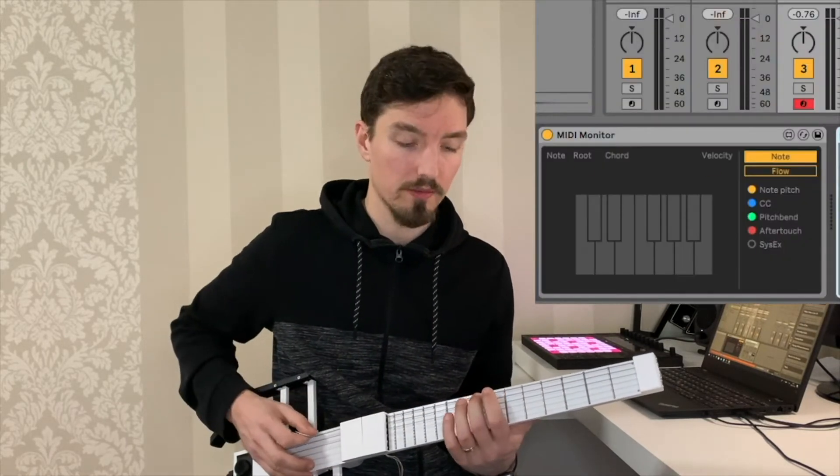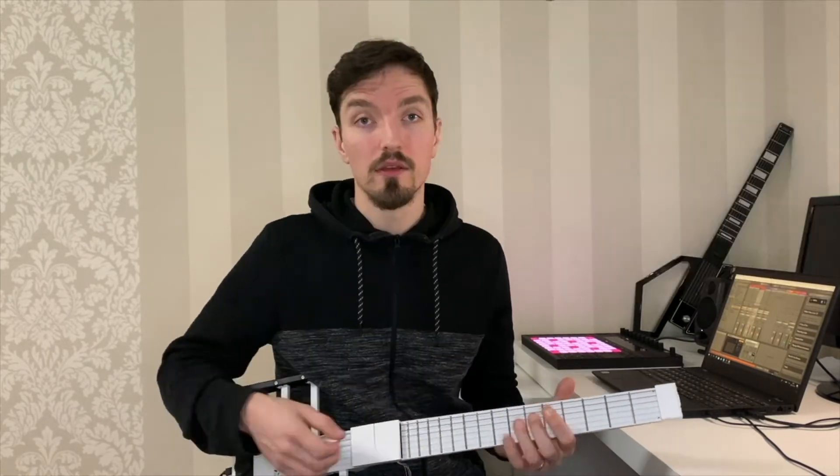The fretboard contains 15 segmented frets that help detect the position of your fingers on the string. This combined with the tuning which you select digitally will determine which note will be played when you pick or tap the string.